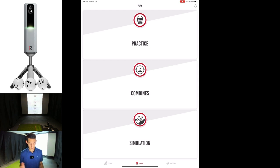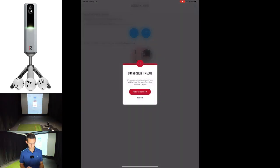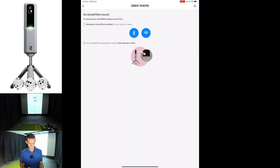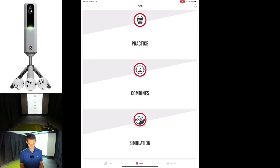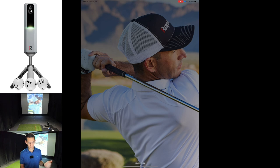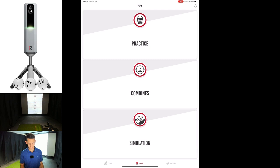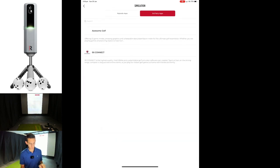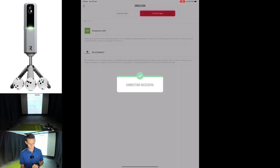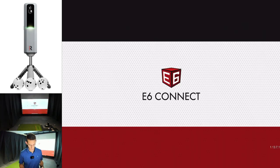We are connected so let's jump in — we'll go to simulation. Okay, we've had a disconnect. I had to force close the app; I was in a little boot loop there. Okay, connection successful, so let's go simulation, third-party apps, E6 Connect, and that says connection successful, so we're going to jump into E6 now.